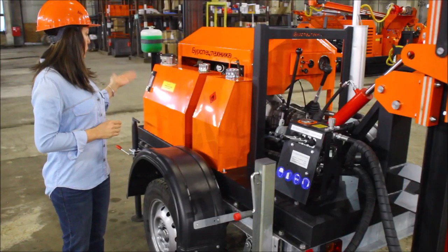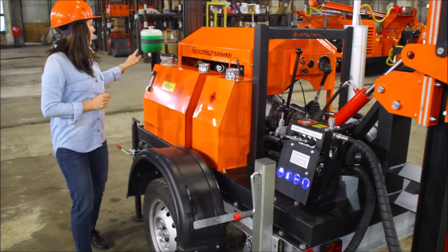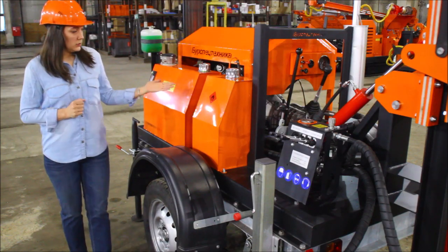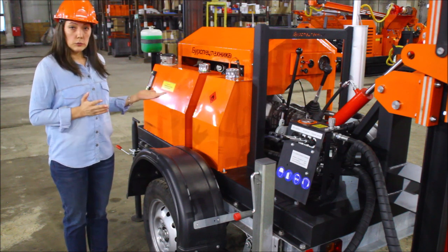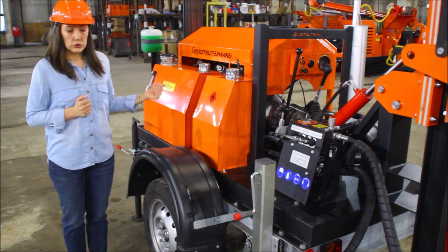It is equipped with an oil tank of 80 liters capacity. Here you can see the neck filler, the return filter, and oil level indicator. The fuel tank here is of 20 liters capacity, but according to your individual requirements it can be changed to a larger capacity or rearranged.